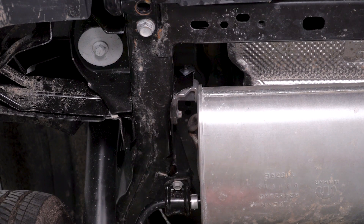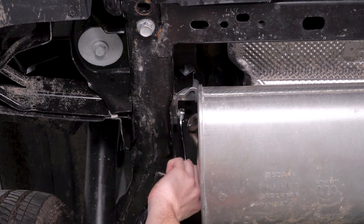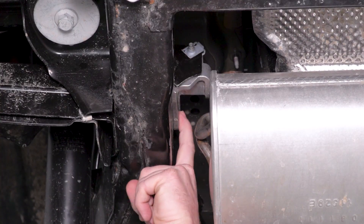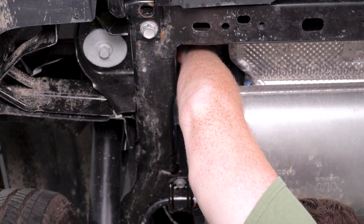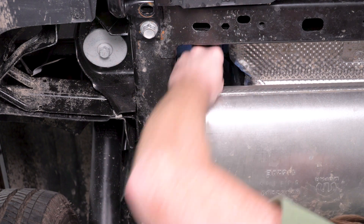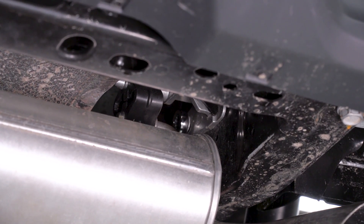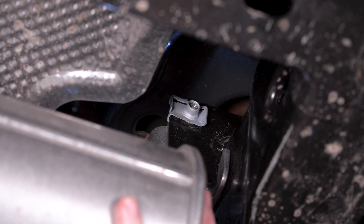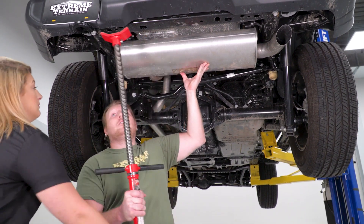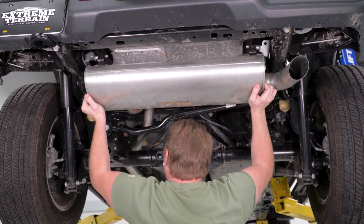Remove the side bolt, which is easily accessed with a 13-millimeter wrench, or a socket from up above the sway bar. Above that bolt and further towards the back of the Jeep, there's a 13-millimeter bolt up in there — use a 13-millimeter socket on an extension to pull that out, then do the same thing on the other side. Hold the muffler up, remove the pole jack, and wiggle the muffler back and off.